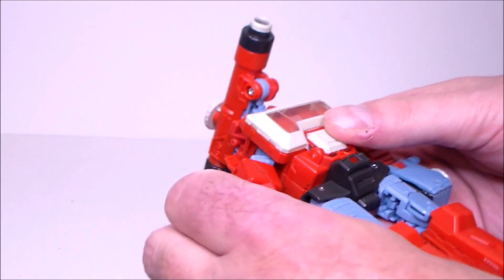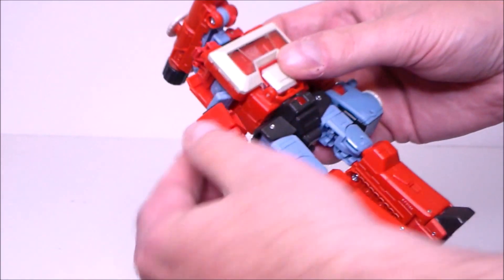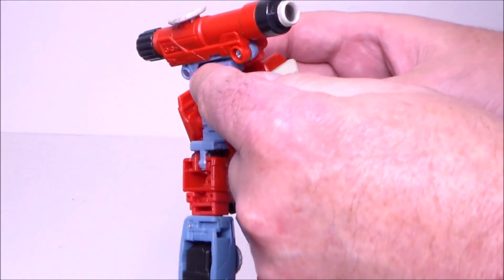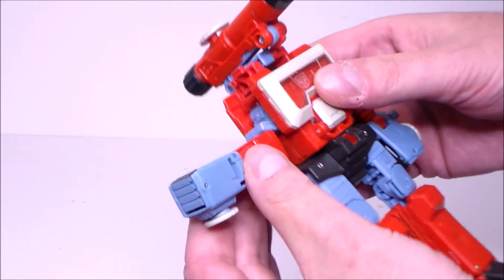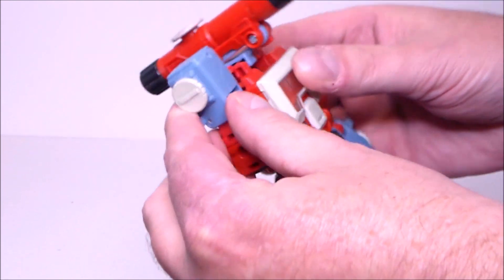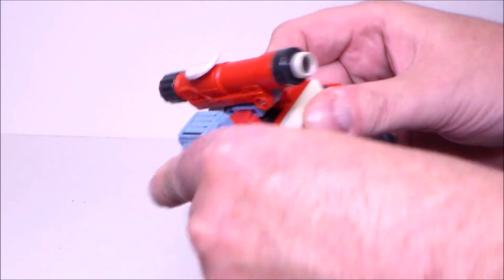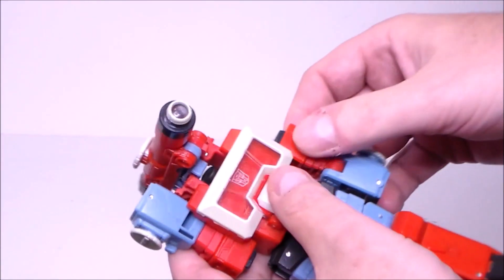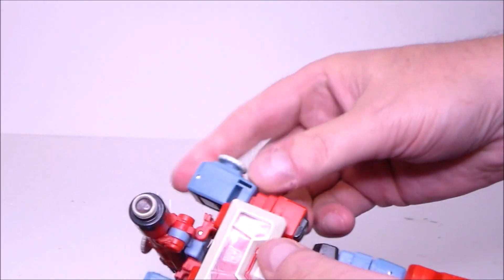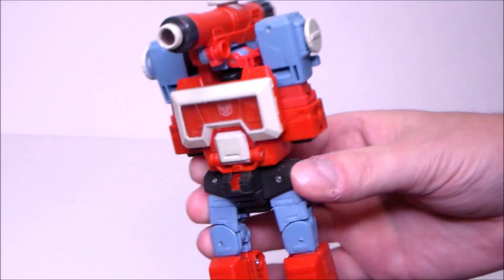Then what we want to do is turn the shoulders around at the base like this. There's a port that's going to go into this peg right up here, next to the shoulder. So we're going to plug this in and it's going to snap into place like that. We're going to do the same thing for the other side — spin it around, flip this up, and plug that into the shoulder like that.